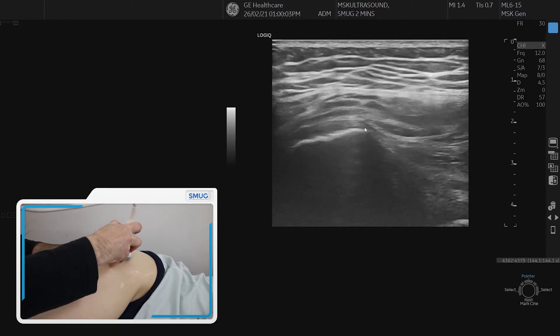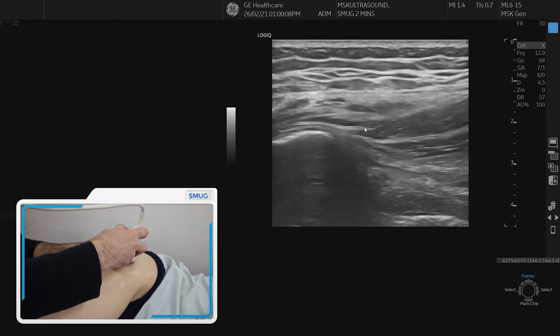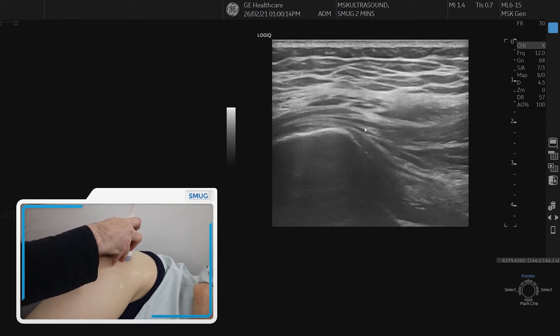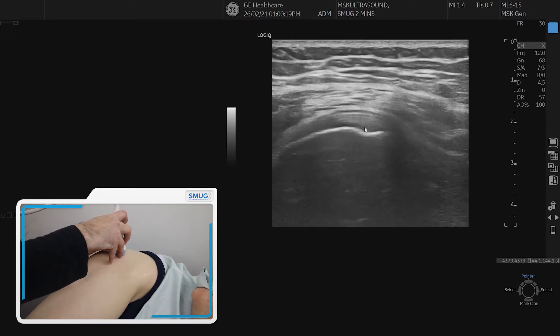It dives down again, so you push the probe down a little bit on the proximal side. It's quite a short tendon — it goes into the muscle below my cursor. There's the tendon on top, and we can scrutinize the footprint here in longitudinal aspect.